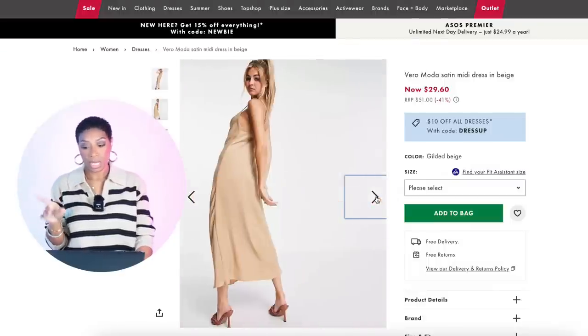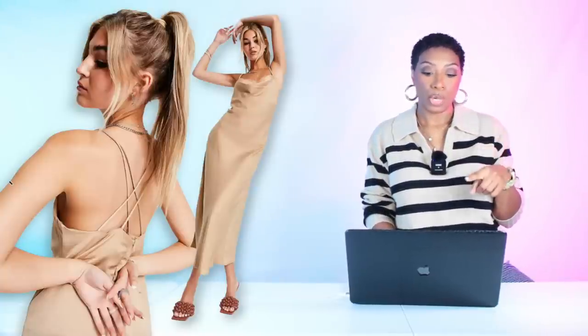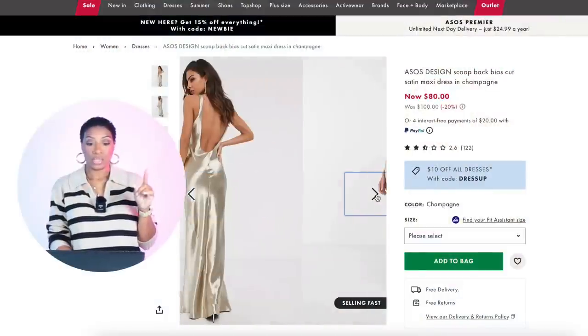For the slip dress, we're going to your favorite step cousin's house — aka ASOS — and they have one for $37. It's in a nice champagne color called the Vero Moda Satin Midi Dress. This one comes in sizes extra small to extra large, and praise the lord, all the sizes are in stock.